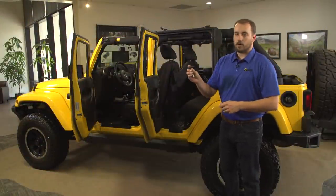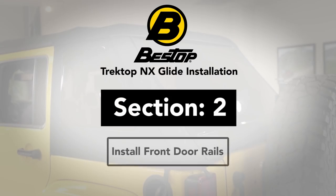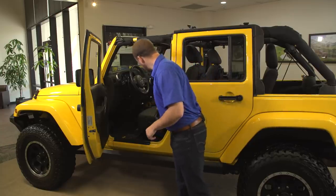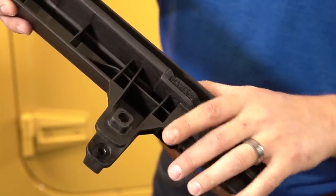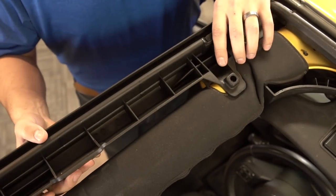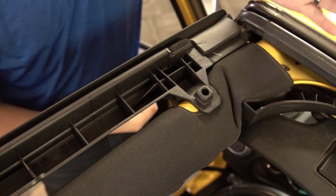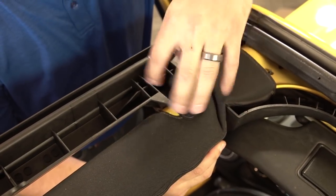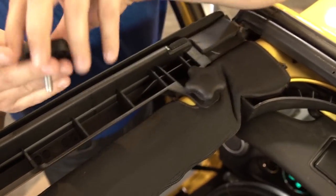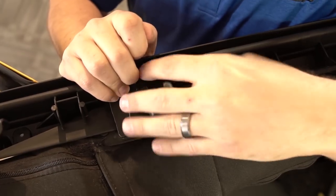Secure the rear door rail to the body using one of the long mushroom knobs. Once the rear door surround is installed, it's time to move on to the front. Just like on the rear, you're going to align this tab with a matching hole in the sport bar, and this hole will match up with the hole in the rear door surround. Secure the front door rail to the vehicle using one long mushroom knob and one short mushroom knob — the short mushroom knob goes at the rear. Once you've finished installing the door rails on one side, make sure to repeat the process on the other side.